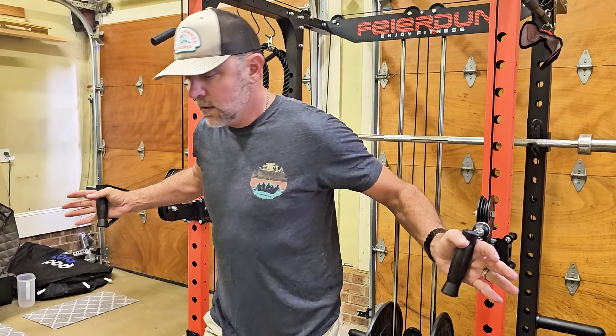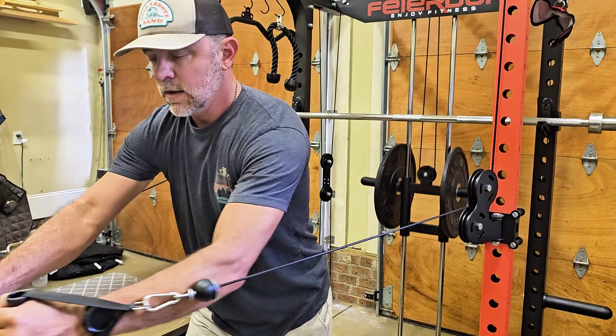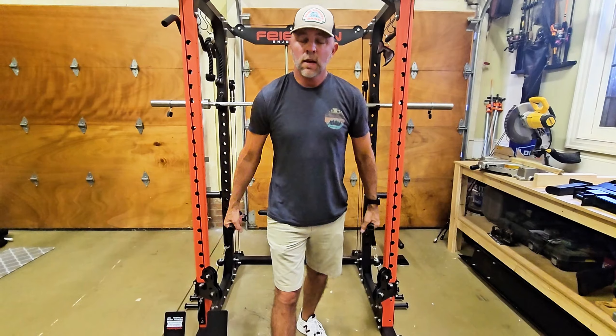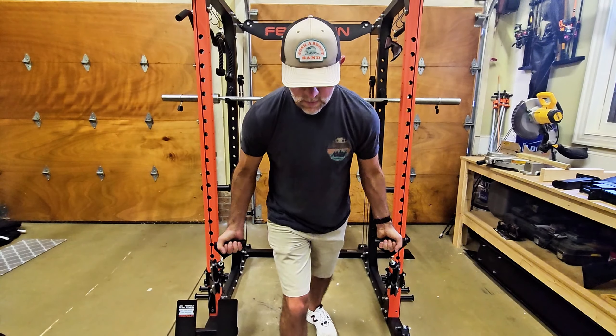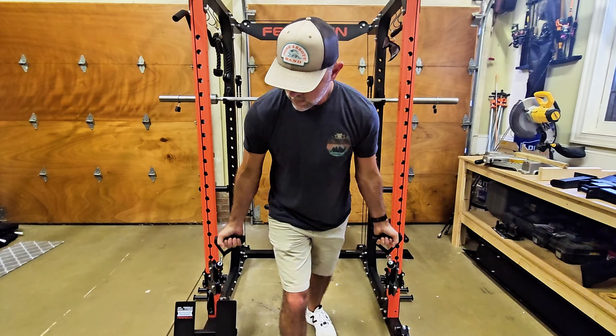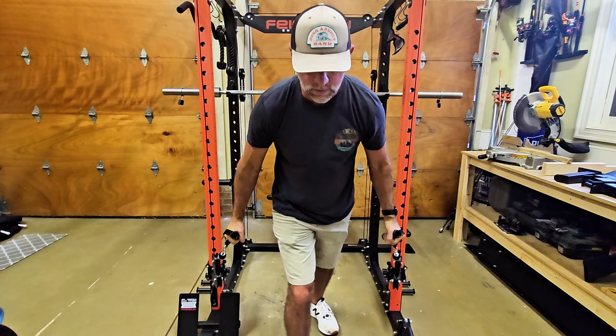At the medium height, you're going to focus more on your chest and even your traps a little bit. And then on the lowest setting, you're going to be working more of the biceps. With this one, you can do straight hands, or if you turn, you're going to work different parts of the bicep.